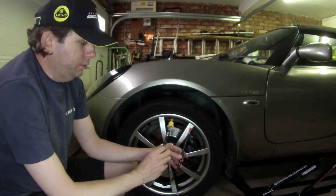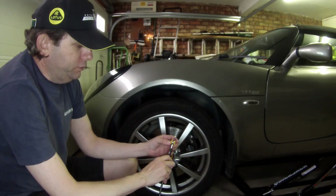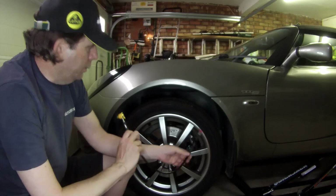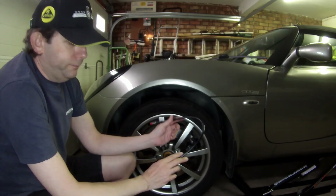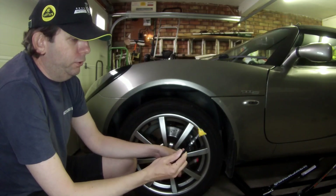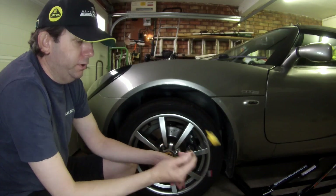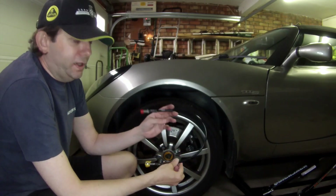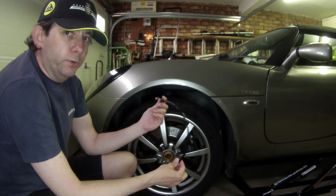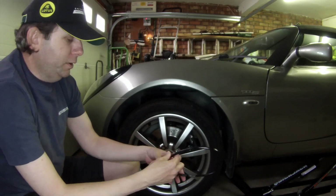This is the new brake hose — it's a Goodridge one, it has a banjo joint here. There are two ways you can do this: one is you fit the whole brake hose, or you can just get a banjo adapter on the existing hose. Some say you have to take the clam off to replace the brake hose — we're going to have a look at that and see if we need to take the clam off or not.